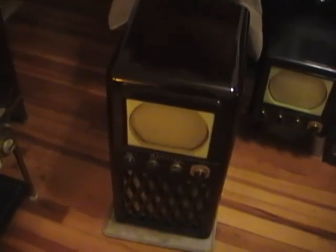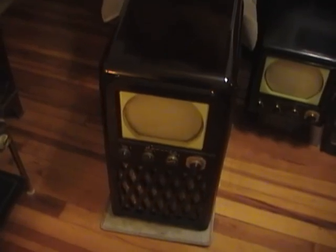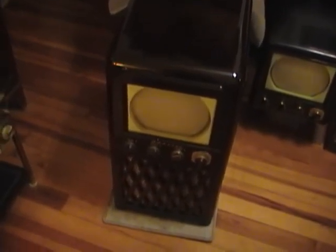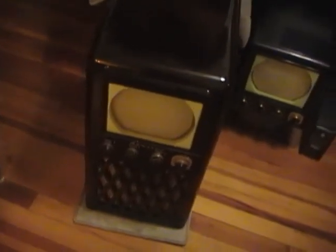Hey guys, no sooner did I finish restoring one of these Admiral console TVs, another one has shown up on my doorstep, quite literally. The owner of this set is the same as the owner of these other two Admirals stacked behind it that I recently restored. He's dropped off another one for me to take a look at.